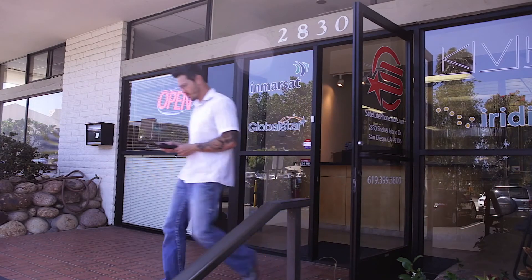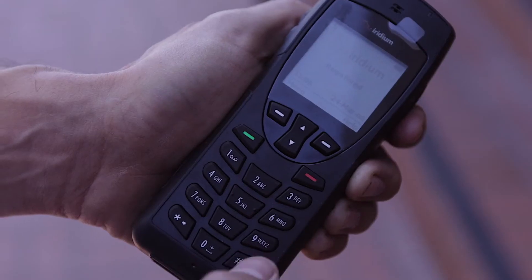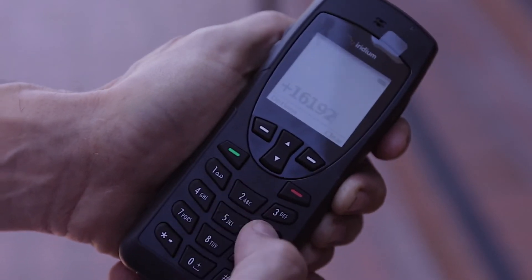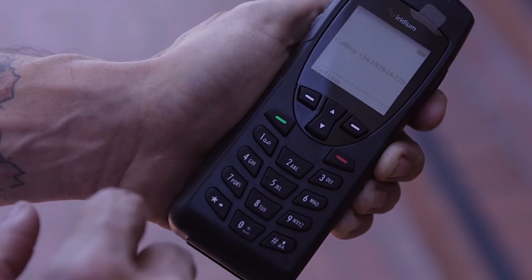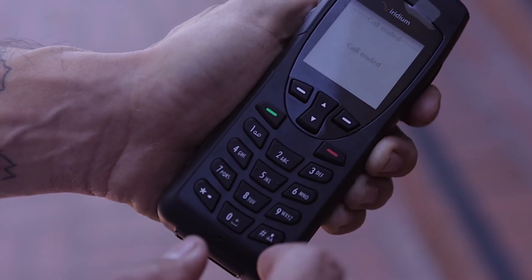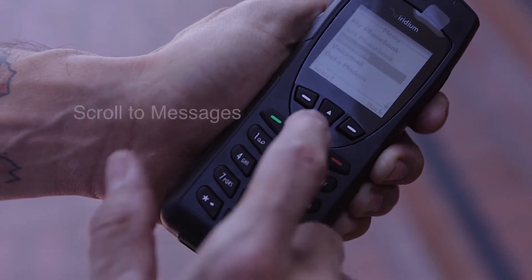Take the phone outside and once located outside, power the phone on. Dial 1, area code, and number, then hit the green button to place the call.